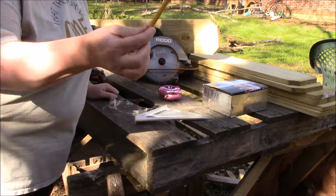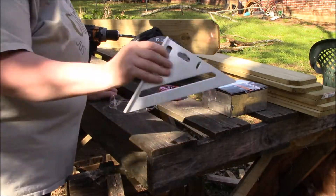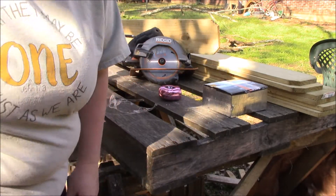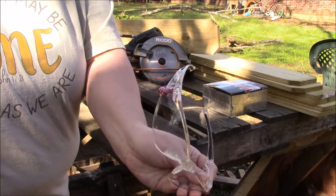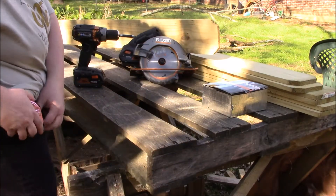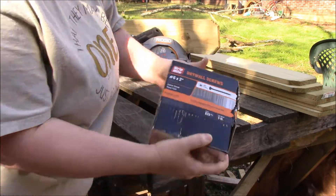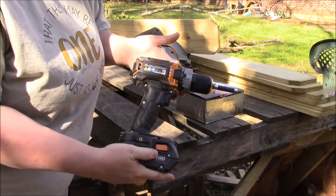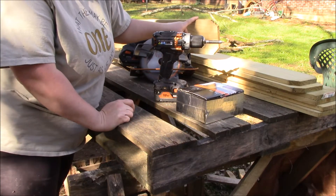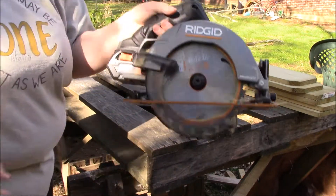I'm going to be using a pencil that I'm going to stick back in my bun so I don't lose it, a framing square that I will stick in my pocket, a pair of safety glasses that I will stick on my face for safety, a tape measure, number 6 two-inch drywall screws, a drill, seven fence pickets, and a skill saw.